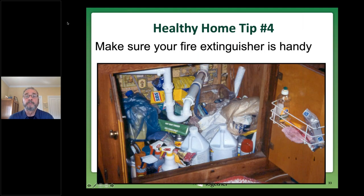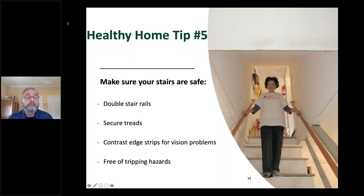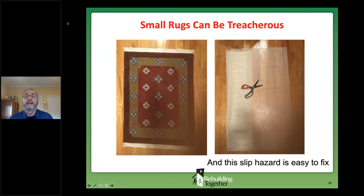Healthy home tip number four: have a fire extinguisher in your kitchen, at the very least, in a place that's obvious and easy to get. They have a way of working themselves to the back corners under our kitchen sink, which defeats the whole purpose. Healthy home tip number five: pay attention to your stairs to make sure they're safe. Double stair rails can make a huge difference. Make sure your stair treads are secure. If anyone in the home has a vision problem, contrast edge strips can make a real difference. Also make sure stairs are free of anything that could cause a trip. Small throw rugs are a major cause of falls, but a no-slip pad from your hardware store can stabilize that rug.